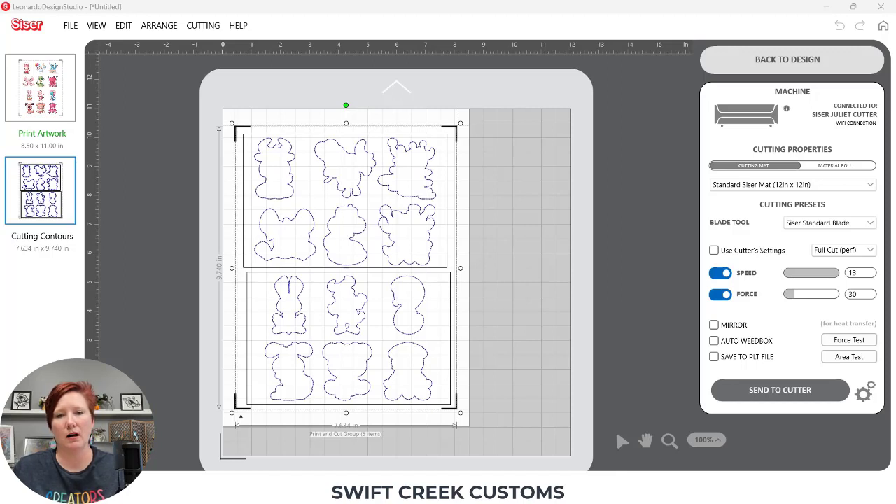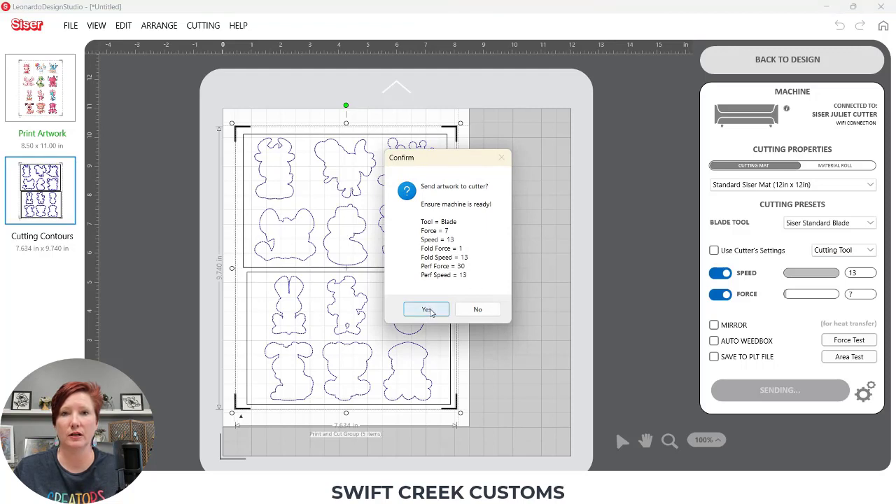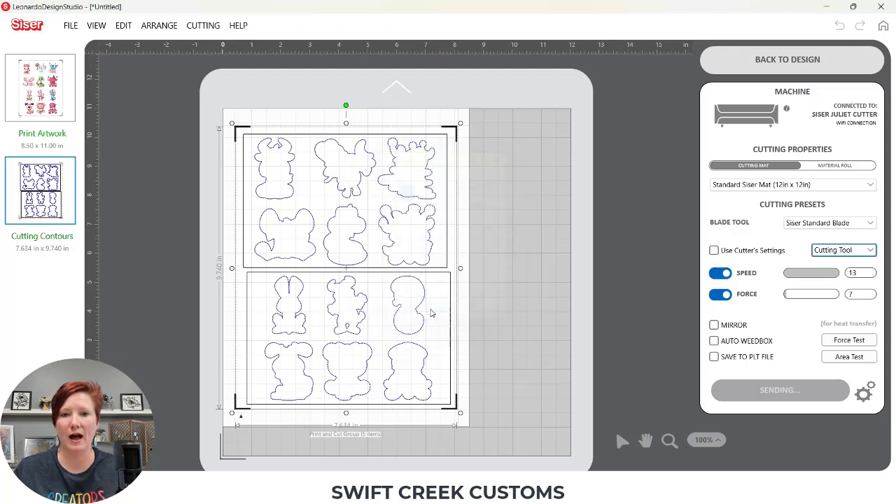I want my blade moved into where the arrow points — into that registration mark. You're moving the tip of the blade inside that mark; you have to position the blade properly for the camera to pick up correctly. I want to point out some things you can watch as this works: watch where the camera is picking up to make sure it's picking up in the correct location. Now I'm going to send this job to Juliet, verify that my settings are correct, and click Send Cutter.